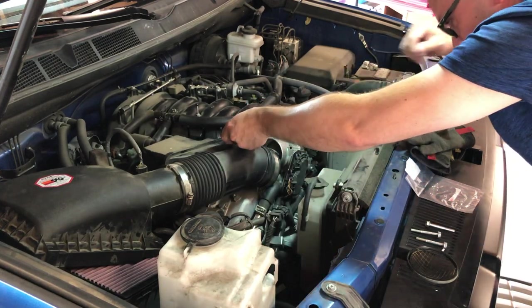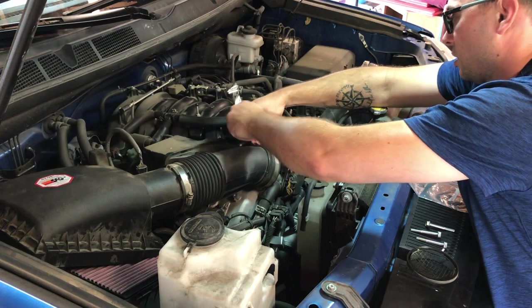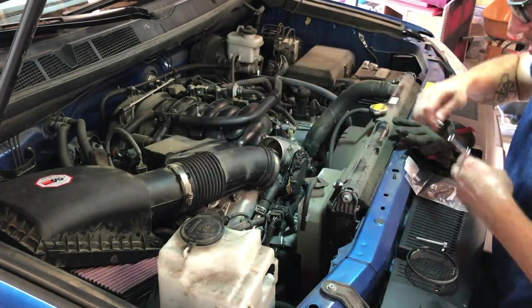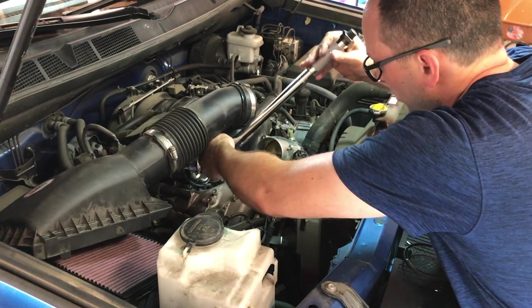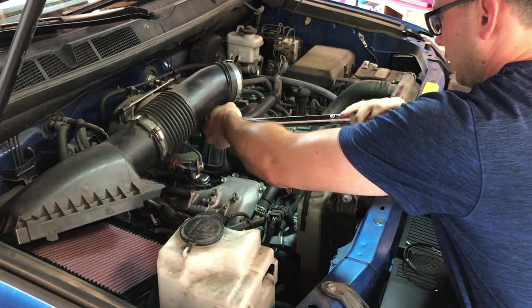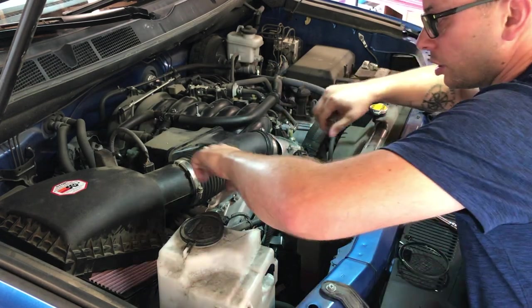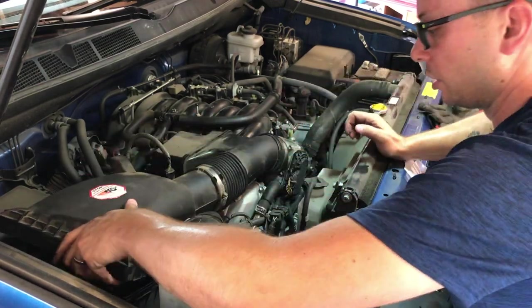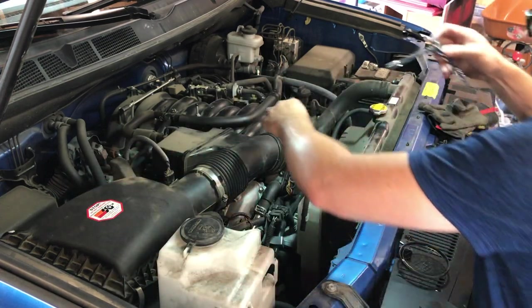Make sure when you torque it, you do it just like you would your lug nuts — evenly, corner to corner. Run them all in first and then torque them down. Once they are all torqued, simply slide that back on. There's a little stopper there — pull that down and then tighten your hose clamp.